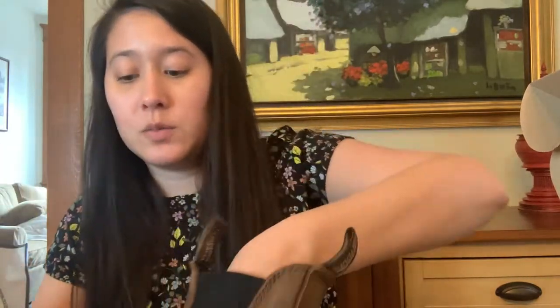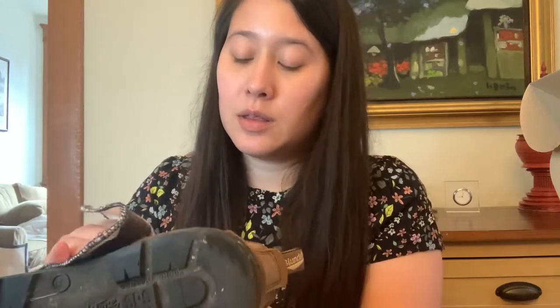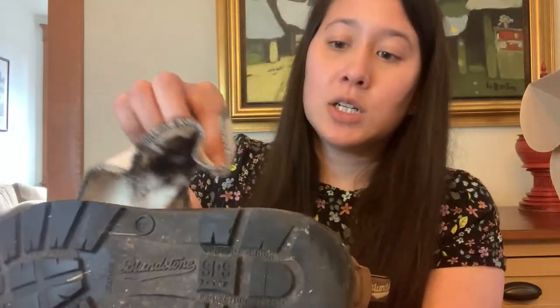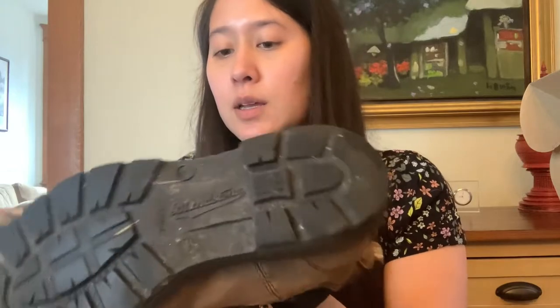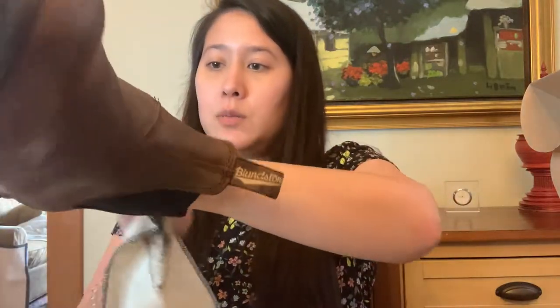I did brush off the shoes to make sure they're clean. Ideally you'd get them wet, wash them off, and let them dry, but I don't have time for that right now. I'm just putting the cream all around — I don't know if I'm doing it exactly right, but this is how I've always done it. I'm also being careful not to get too much on the sole, and since these are worn boots there are creases, so I'm making sure to rub everything in evenly.